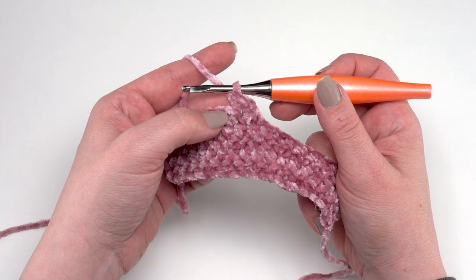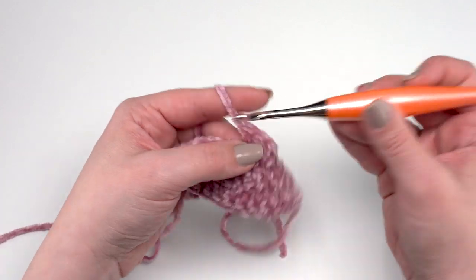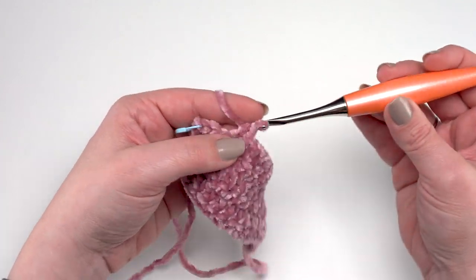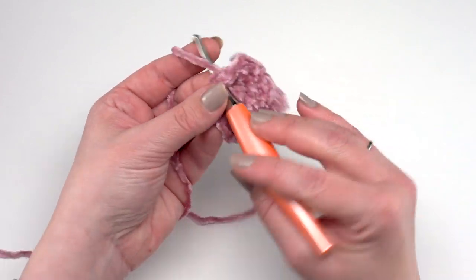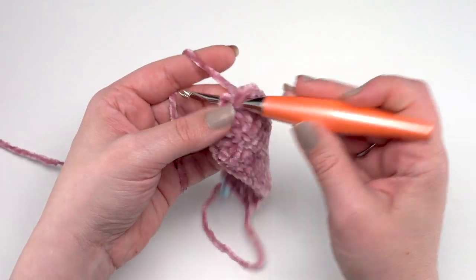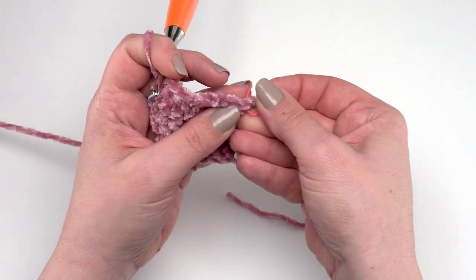So use whichever half double crochet two together method you prefer for those first two stitches, then continue by half double crocheting in each stitch across until one stitch remains. At that very last stitch, work two half double crochets. So we begin this row with a decrease but end it with an increase — the stitch count stays the same because we lose a stitch at the beginning and gain one at the end. I'm almost at the end now, with that final marked stitch, and I'll work two stitches in there.